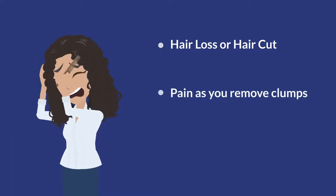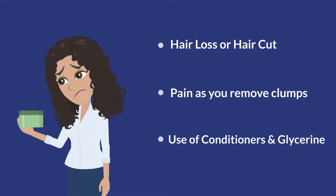2. Pain as you remove clumps. 3. Use of conditioners and glycerin.